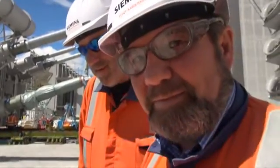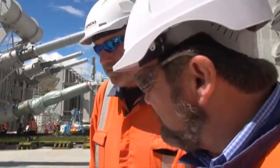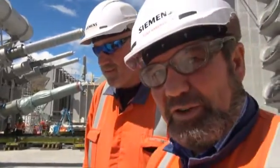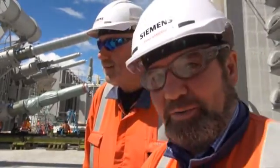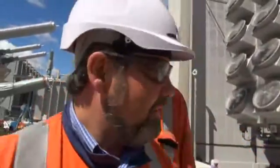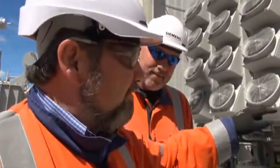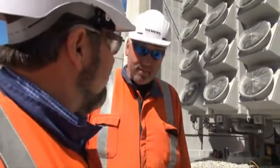We have two shock recorders on each transformer. When we arrived at Timaru Port we recorded the first reading — zero, no shocks. Then after transporting from Timaru Port to our site here at Benmore, we checked again and it was zero. Now, after placing it in its iron position, we made the final check. Up to now, nothing happened.